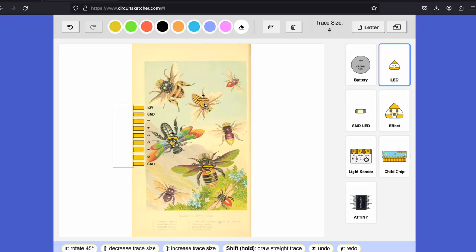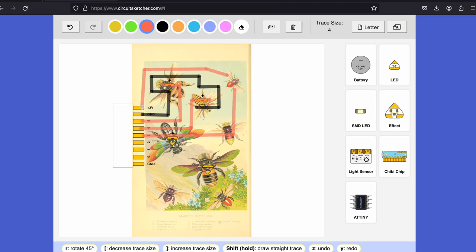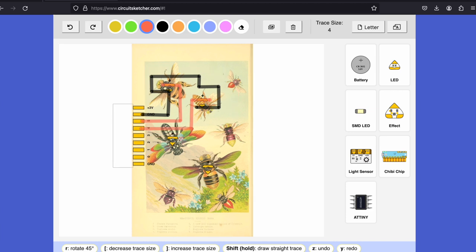I started by making a template for myself using the CircuitSketcher tool online. I love this tool because it lets me try things out in a really quick, low-stakes way, and I know that my Chibi Chip and my stickers will line up perfectly if I use these elements because they're true to size.